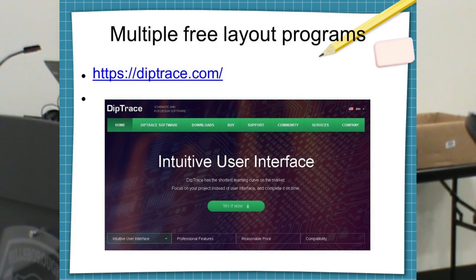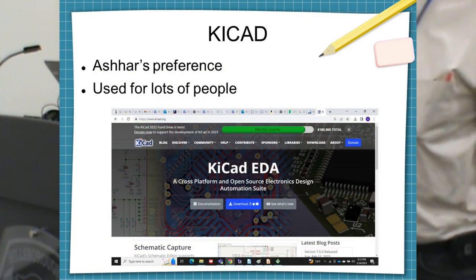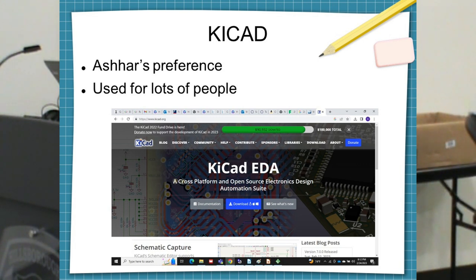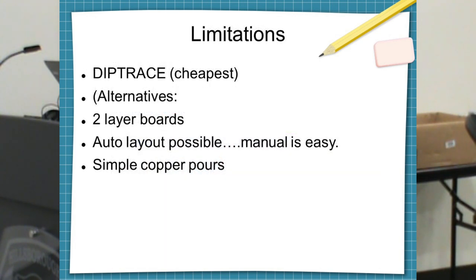The company I use for software is diptrace.com. They have a free version and it's going to take you a couple of hours to learn. They have excellent training materials. A lot of people also use KiCad, which is also free. There is an auto layout feature — if you enter the schematic it will lay the board out for you. But I usually want to lay it out myself. I just lay the boards out manually, it takes about an hour and I'm done.